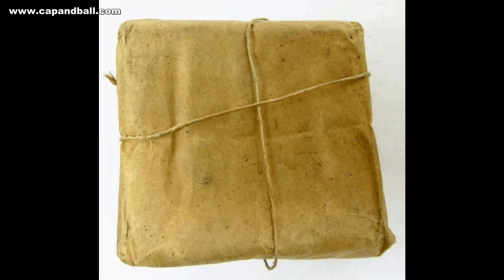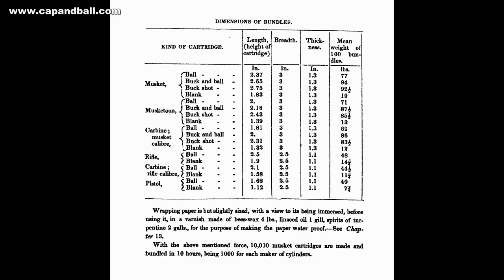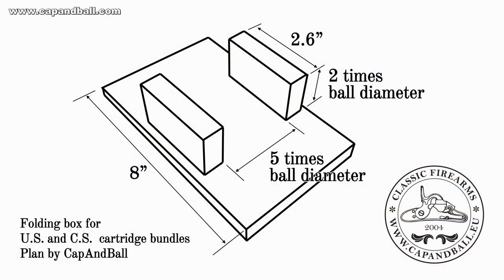The Ordnance Manual of 1841 gave a more precise description on the bundles, giving the exact sizes for the packages. It also described the construction method for the folding box. The distance between the sides was to be five times the ball diameter and the height two times the ball diameter.